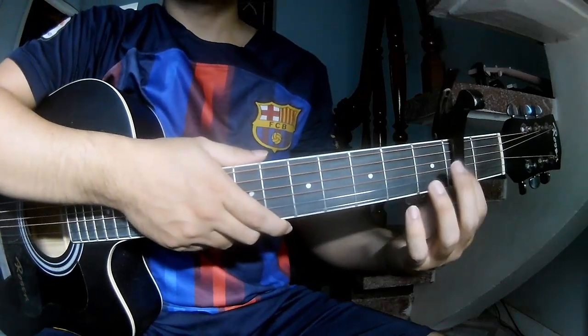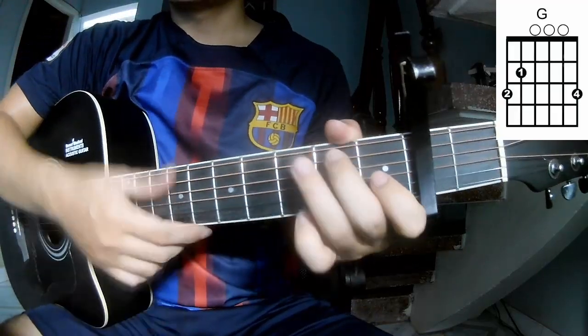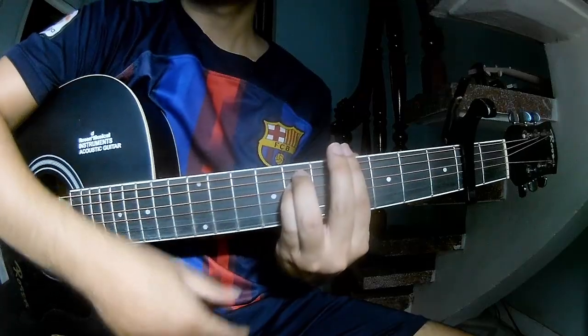First, let's do the chord in the second frame. So this song uses chords A, C, G, Am, B, N, GRM.